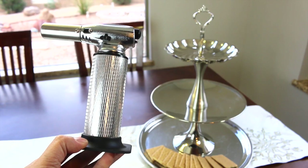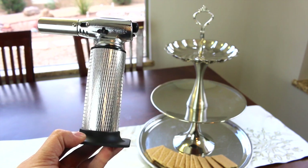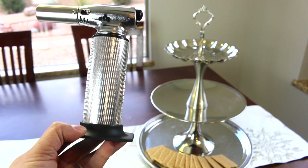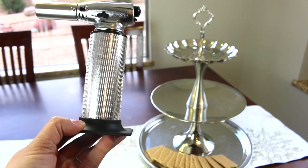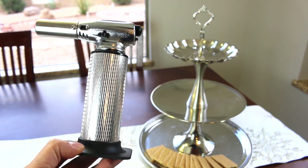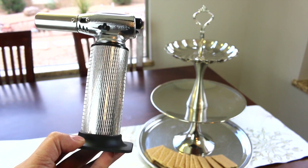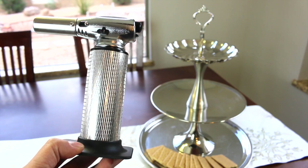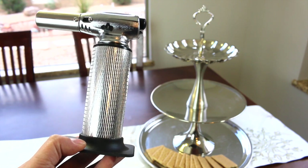To melt the marshmallows I use this mini butane torch that I got from Sur La Table — this particular brand is Chef Flame. They sell other ones on Amazon including gas canisters, so check it out there. You can also use Sterno cans; I would just put the Sterno cans in a nice container that is not flammable, so that the Sterno can looks nice on the table.